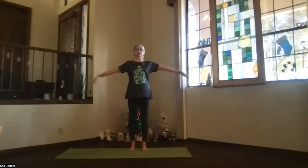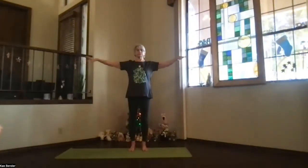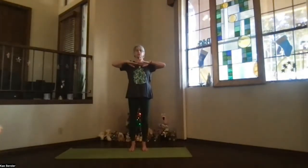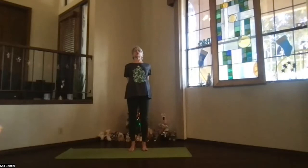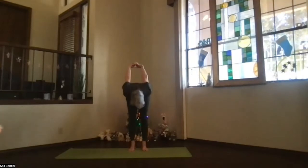Once again, arms to shoulder level, hands to your heart, stretch to the front. Exhale, clasp your hands the other way, so shift the fingers one position over, and lift your heart, stretching into the back bend.